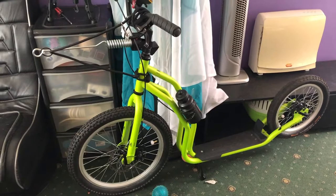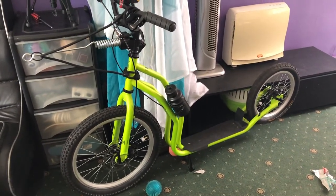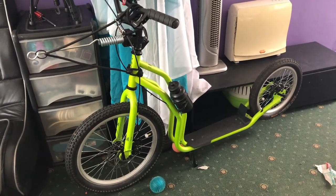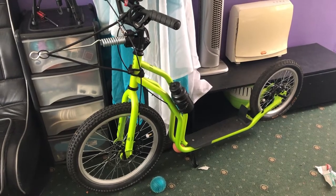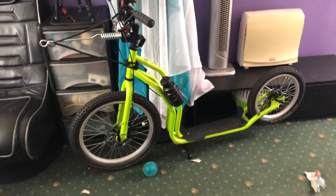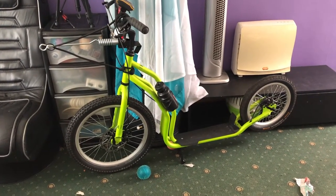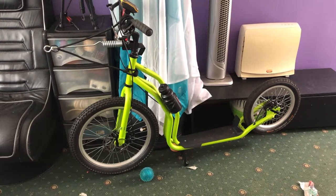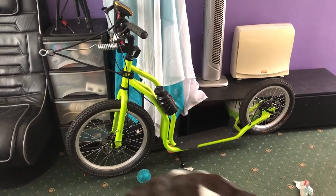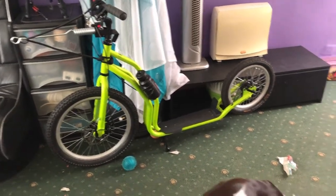So we've got the scooter all ready, we've got a helmet, we've got a harness for Flo, and I'll catch up in the next video which will be me riding it tomorrow. I'm cutting this short — it's reaching 15 minutes. I can do a good length video then of my first dog scootering ride with my puppy Flo.